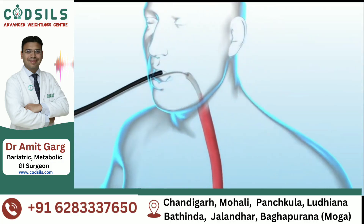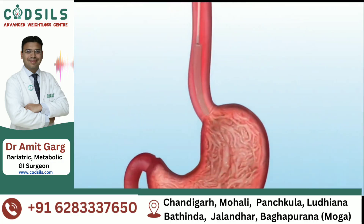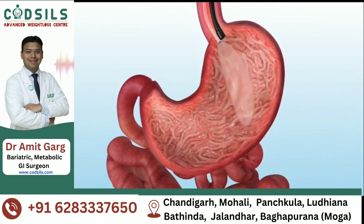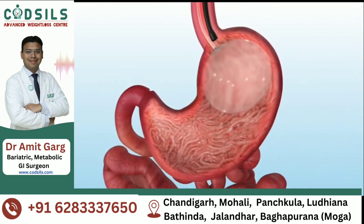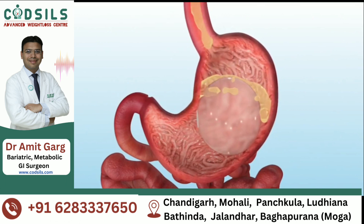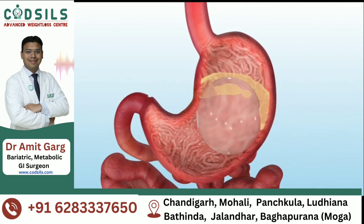The gastric balloon is inserted endoscopically under light sedation. The deflated balloon is passed into the stomach and then inflated with 400 to 700cc of normal saline. The deployment catheter is then released and the balloon is left behind in the stomach.